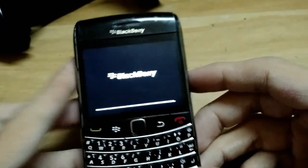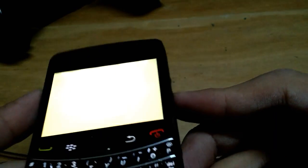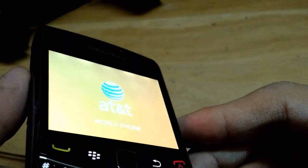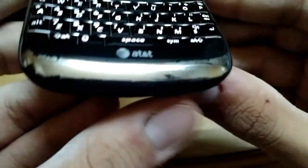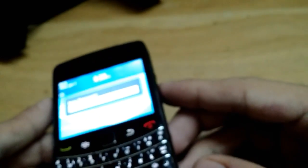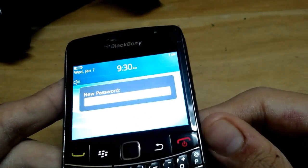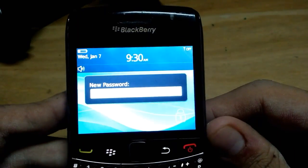It is now up and running and it shows the AT&T branding because this phone is exclusive to AT&T. If it were a Verizon model, it would show Verizon instead. It is now asking me to set a new password, so I'm setting one and will be right back.